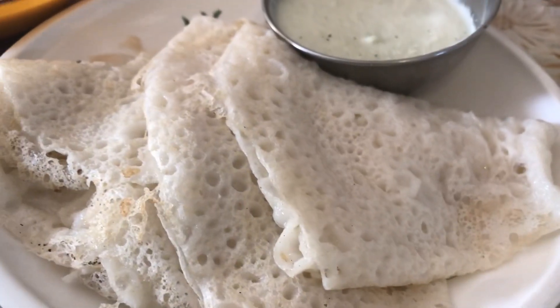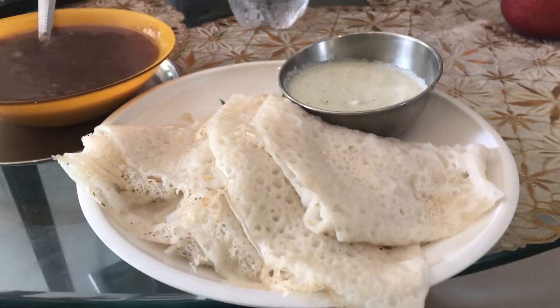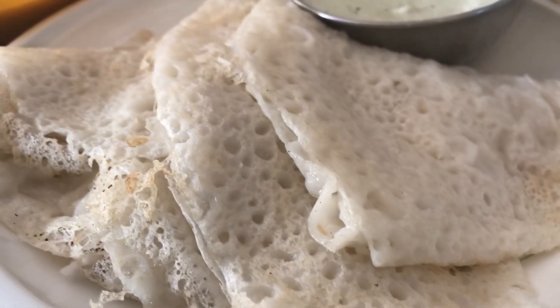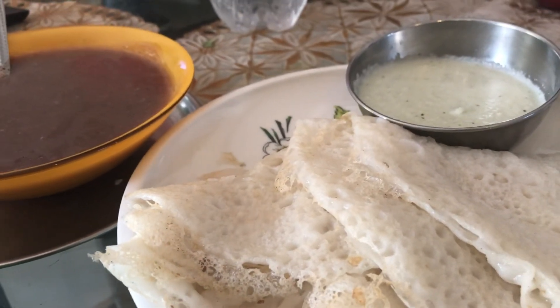With chutney, must full — sexy hua tha, maja aa gya! Ate 4-5 dosas. Hama neer dosa raha toh kitna bhi khao kami hai. Must full maja mein!